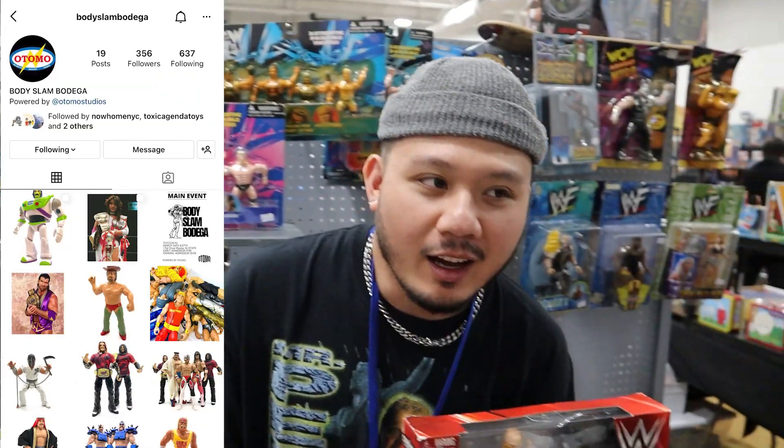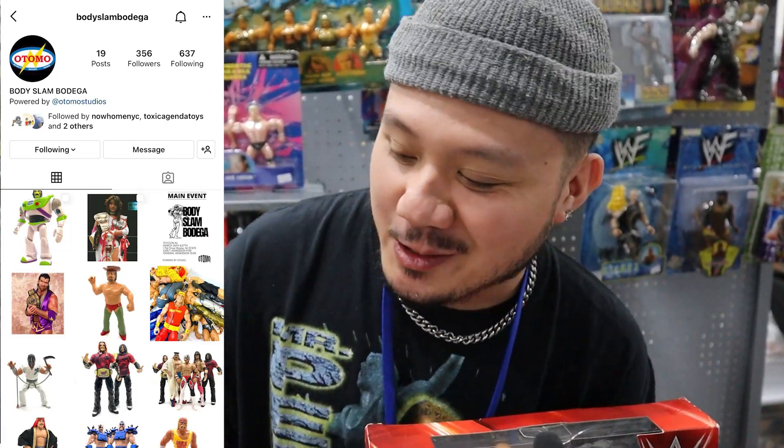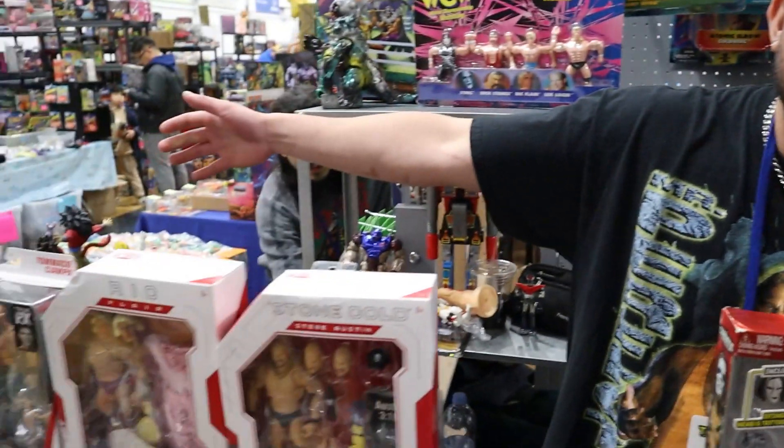What's your name, bro? My name's Eric. I'm with Body Slam Bodega on Instagram. Tell me about you — do you collect? Yes, I collect, and way too much. So this is an overflow of my personal collection.